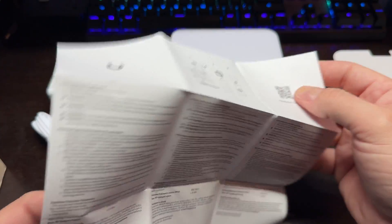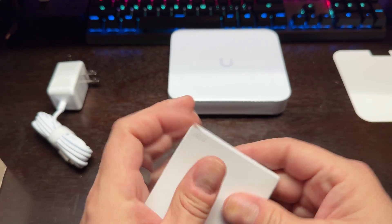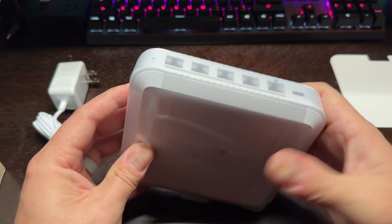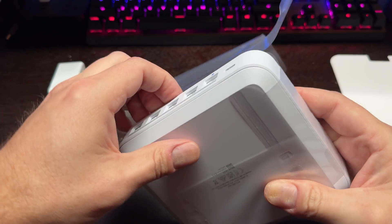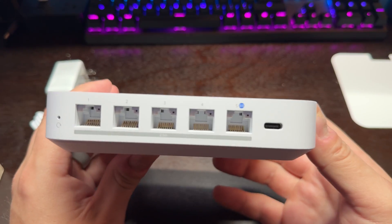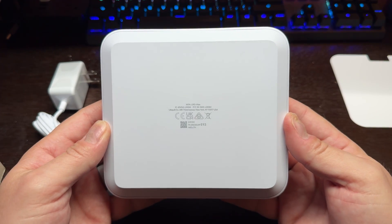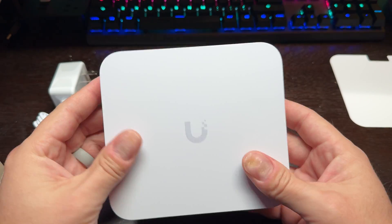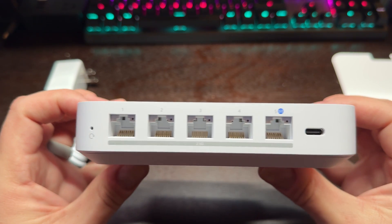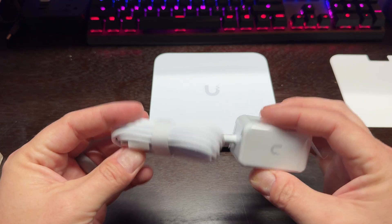You have a user guide, and setting up instructions. Here are the feet for the bottom. All right, so here we have the device, and just your power cord as well.